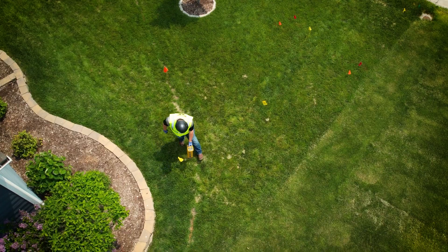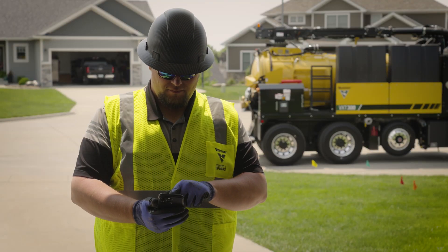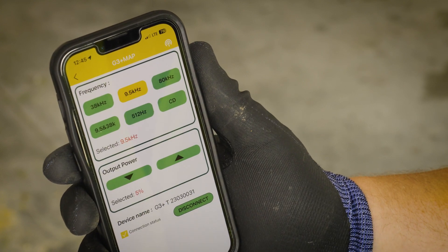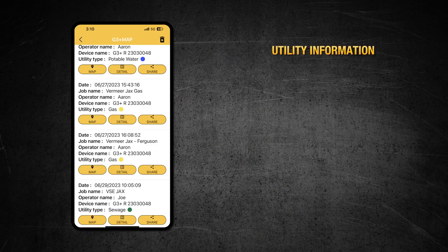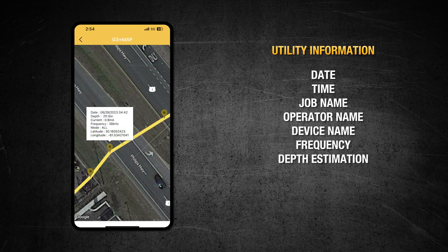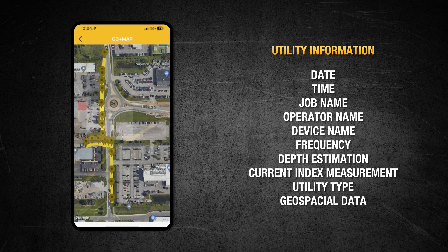Last but certainly not least, we introduced our G3 Plus Map mobile app. This app will be used to log pertinent utility information such as date, time, job name, operator name, device name, frequency, depth estimation, current index measurement, utility type, and geospatial data. This information can be shared via text or email and then uploaded into a GIS platform.